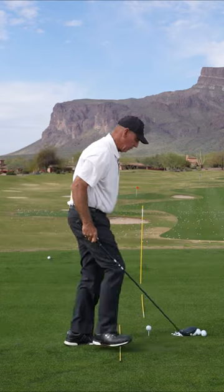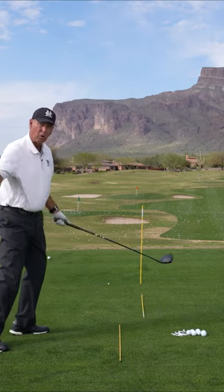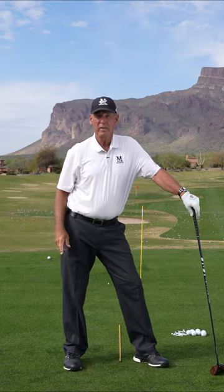That same drill or that same setup works with a driver — gets your hip out of the way. It's a lot easier to get your arms coming from the inside. So for a quick fix, drop your foot back, leave it there. You're going to come more from the inside and hit better shots.